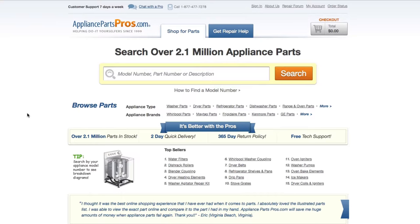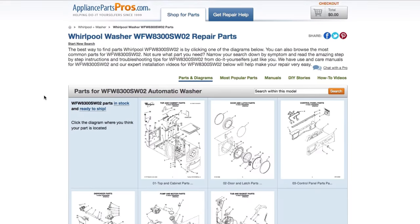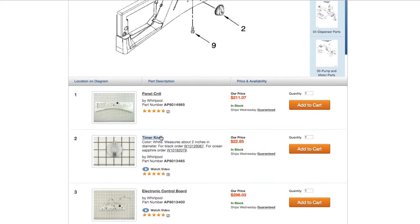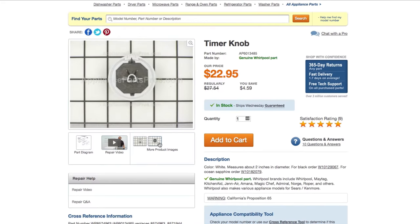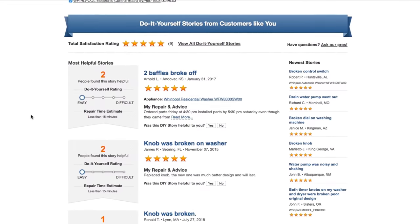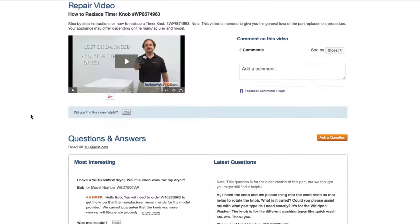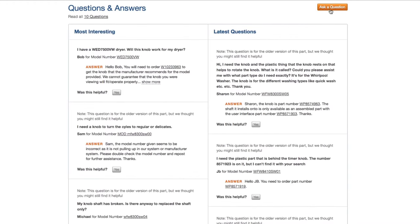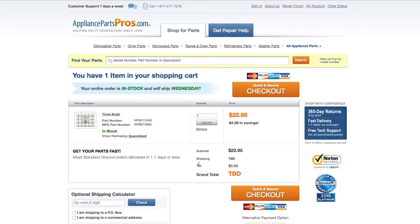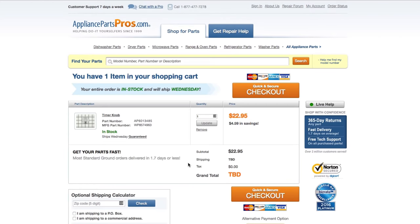If you need to order a part, simply go to AppliancePartsPros.com and type in your model number. Find your part on the easy-to-read diagrams and match it to the number below. Click on the part if you want to see more pictures of the item or watch its repair video. You can also scroll down to see DIY stories from customers like you, or ask a question in the Q&A section. Once you're ready, you can add the part to your cart. It's that easy — most orders will arrive within two business days.